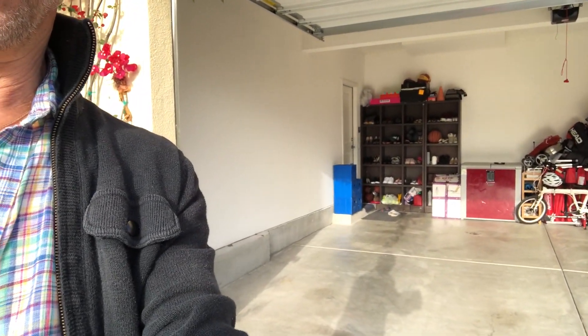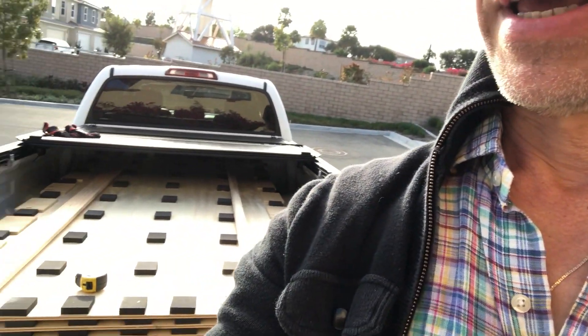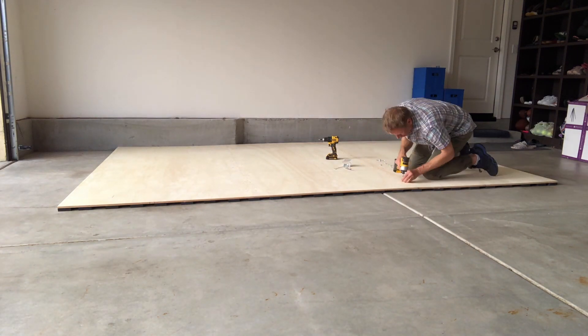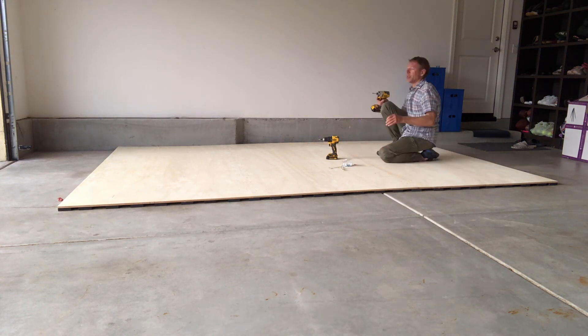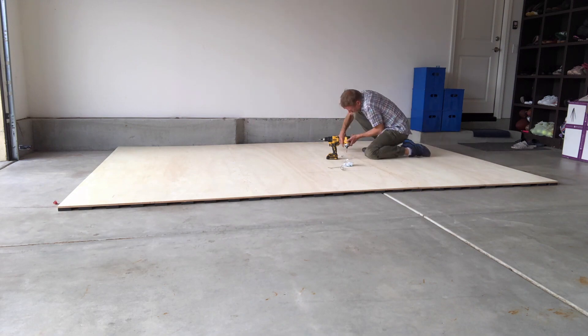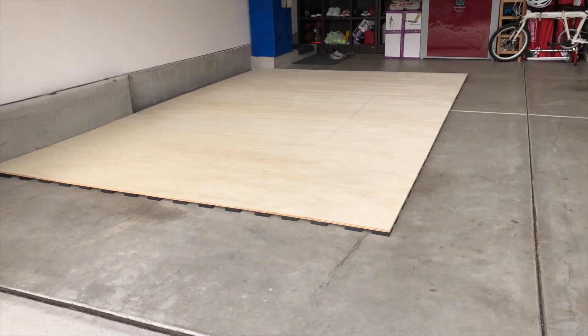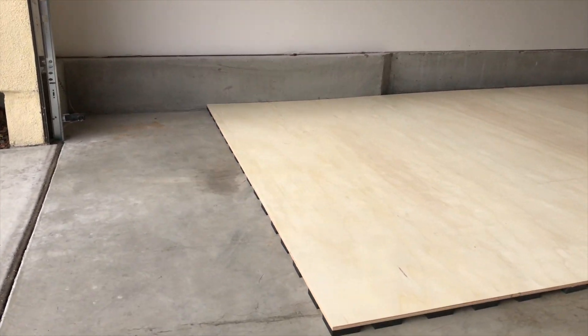We're converting this wonderful garage into a dance studio. Hopefully in a few hours you will see the product. As you can see it's a concrete slab and we're going to put a sprung floor on top of it. We have all our stuff ready and we will begin. This is a garage, and soon this will be coming to ballet studio.